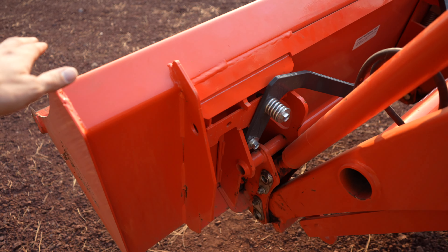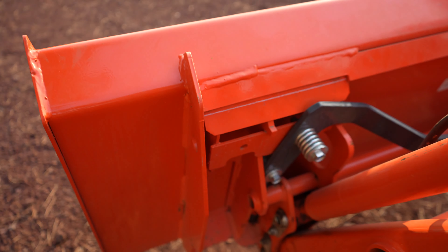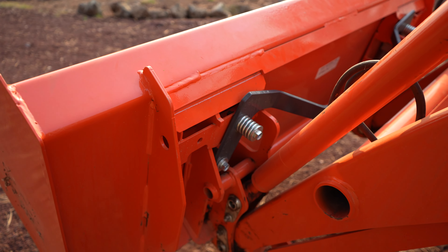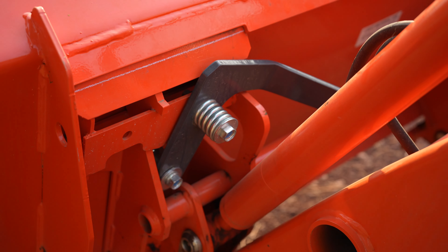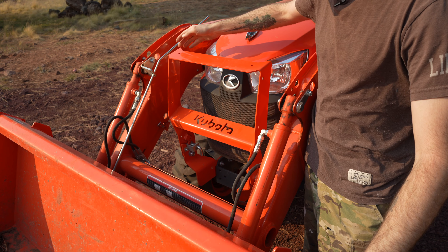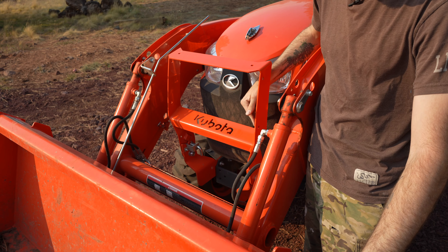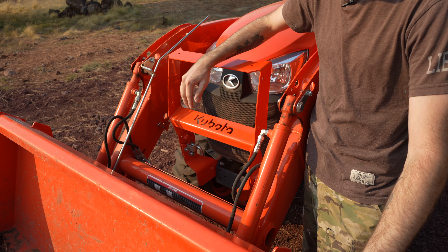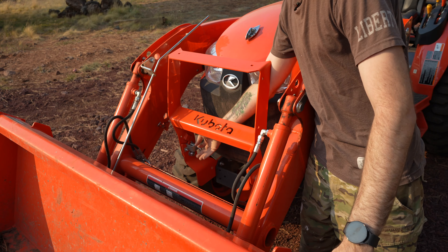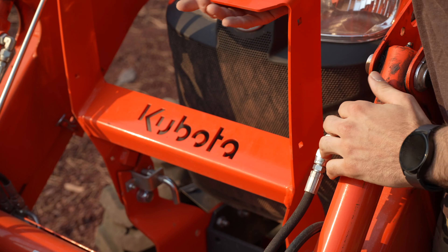On the back of the loader here we have the skid steer quick attach type connector, so that makes it super easy to put any implement you want on the tractor. Moving back, you have this grill guard which already has holes pre-cut in it for a mesh grill guard if you wanted one. If you have a grapple or something, this grill guard moves out of the way super simply — you just pull this lever and pop it forward.